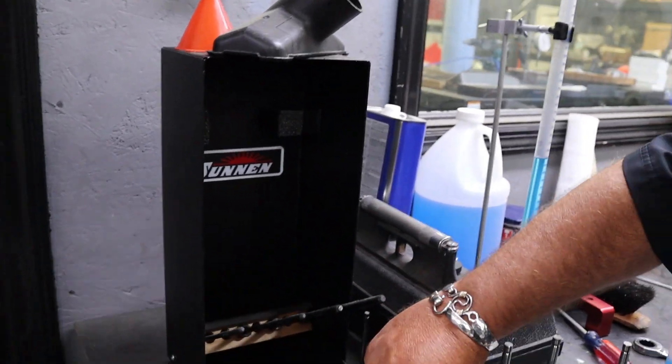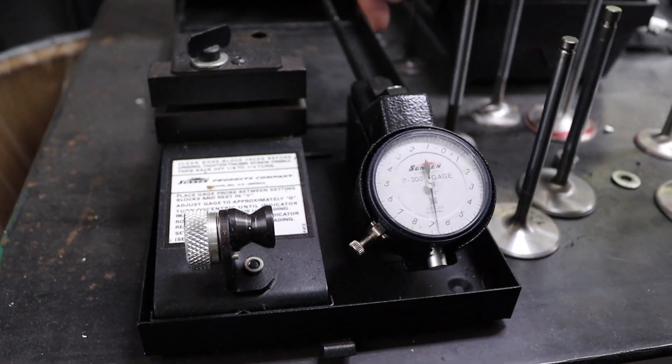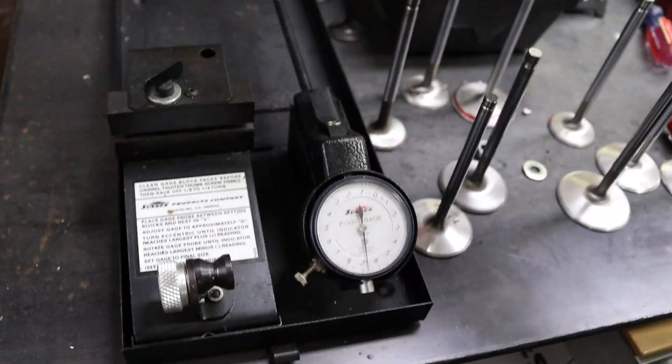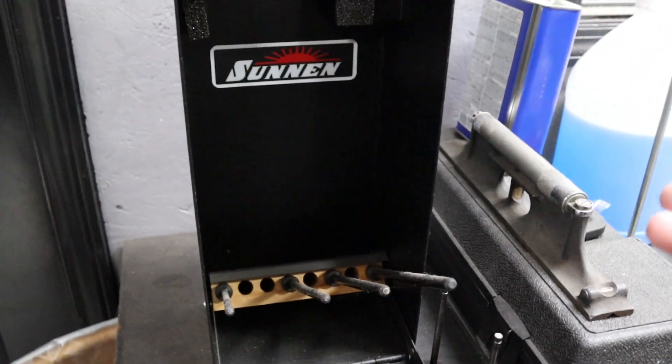We need to show them the sunning gauge as far as the valve guides — we would have used this during the reaming. So this ensures that we get the proper depth. Just right here, what you're looking at with the mandrels, the gauge, and everything else, this checking fixture is about $3,500.